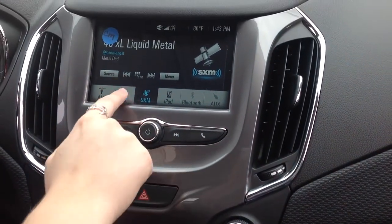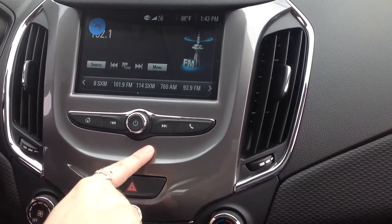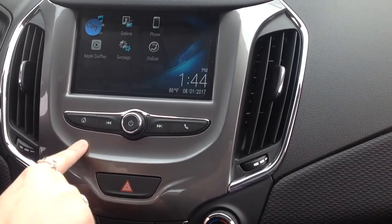If you ever want to save a station, just choose the source that you're interested in, scroll to the station you want, and then once you get to it, all you have to do is press down and hold on a button, and it saves easily. So that's easily accessible for you.